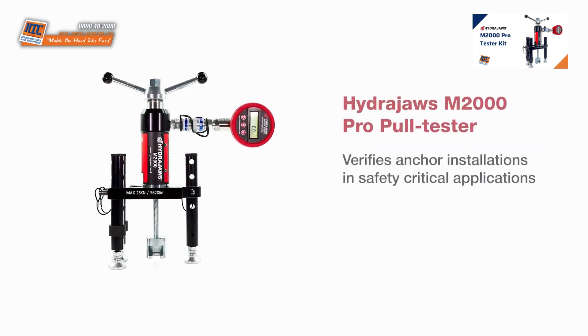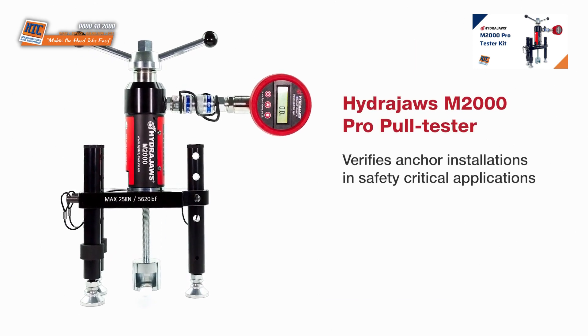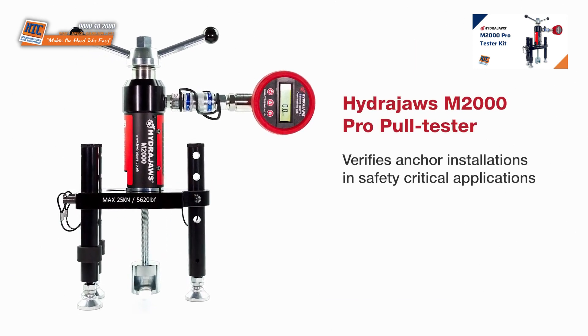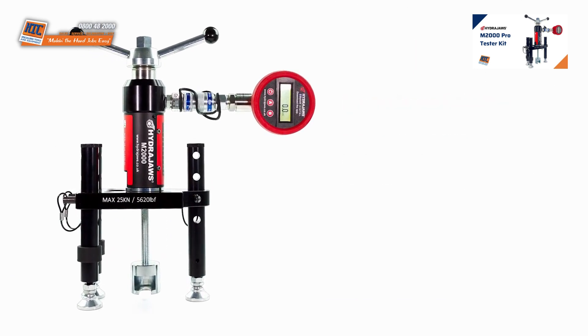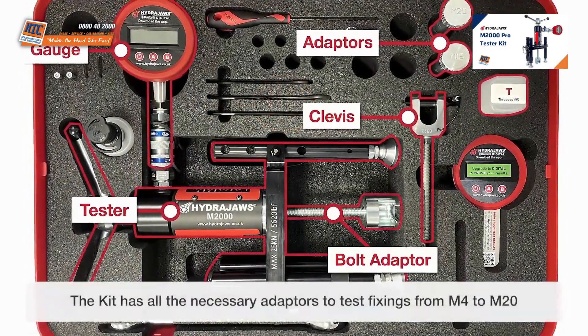The HydraJaws M2000 Pro Pull Tester verifies anchor installations in safety-critical applications. The kit has all the necessary adapters to test fixings from M4 to M20.